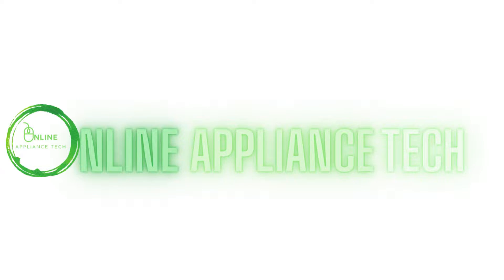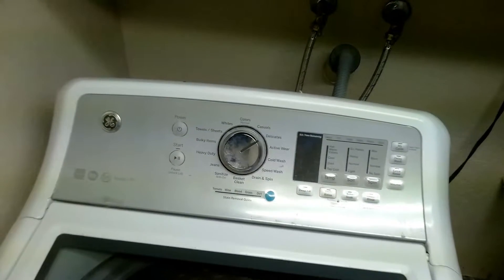Hi and welcome to Online Appliance Tech. Today we're going to show you how to place a GE top load washer in diagnostic mode.